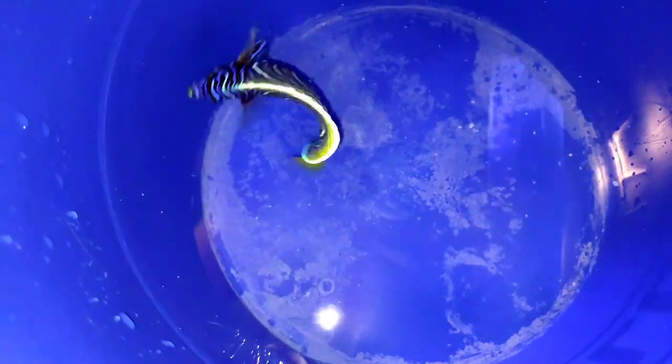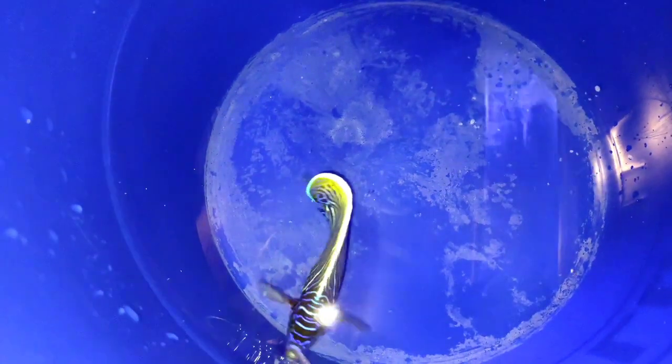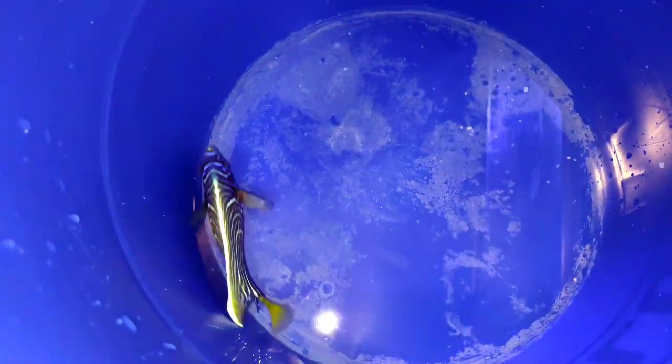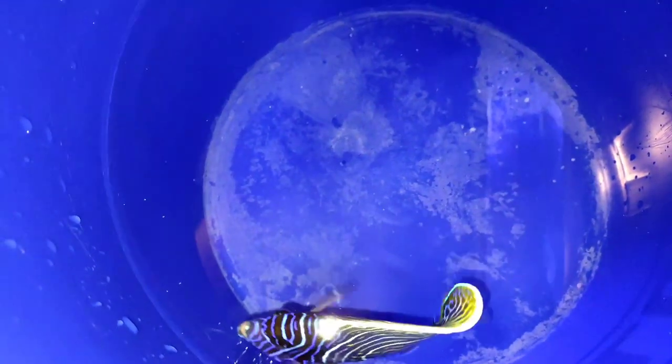Flukes are actually flatworms. They eat the fish alive, so it's very important to get them off the fish and out of your tank because the fish will most likely not survive with them in the tank.